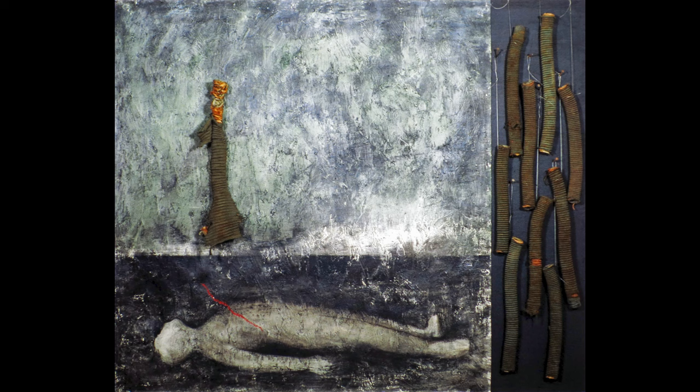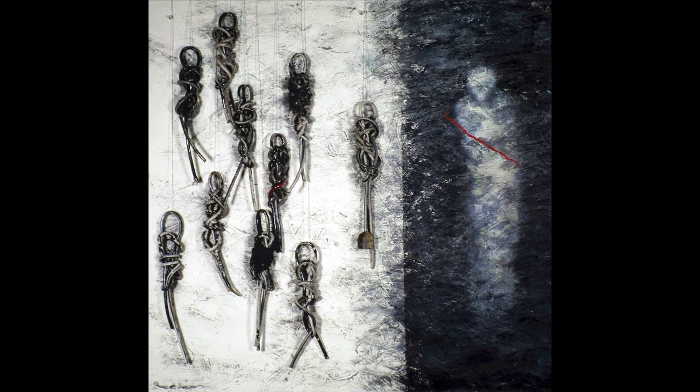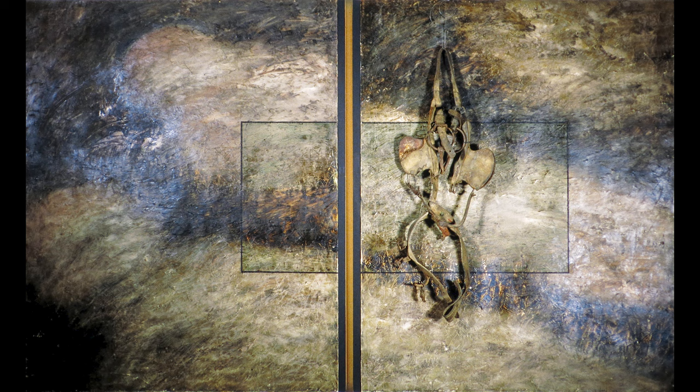When I saw Edvard Munch's show I thought, wow, such power in somebody's work. Mark Rothko — I also love his work. If you ever stand in front of a Mark Rothko painting you can feel the angst and feeling he had when he painted them. I thought, that's what I want to do — I want my paintings to relate to other people in their own personal way.